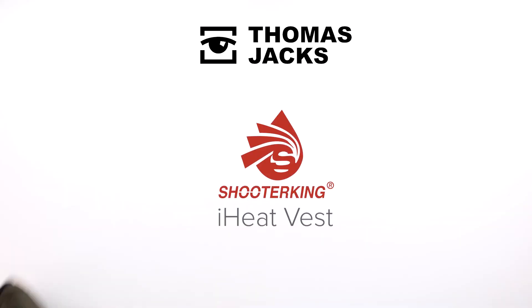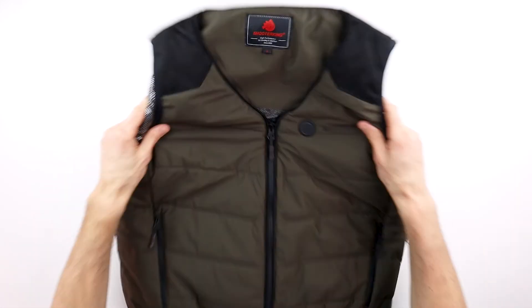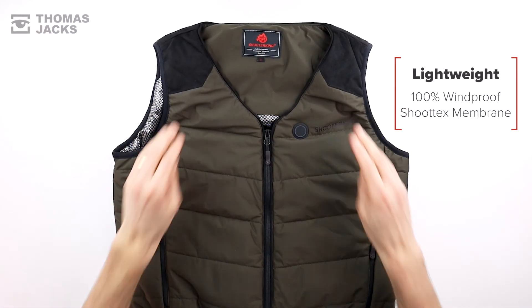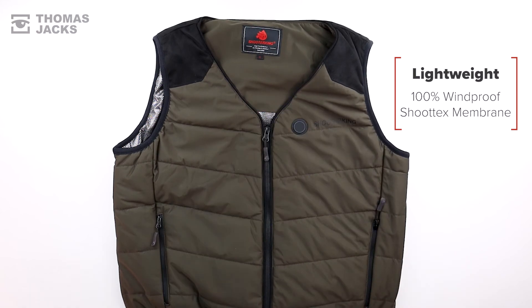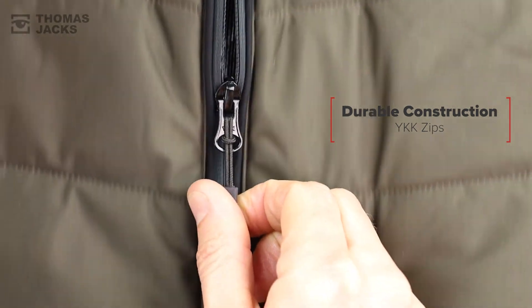Hi, I'm Dave from Thomas Jacks and this is the Shooter King iHeat Vest. It's lightweight, windproof, and a Shootex membrane means it can even be worn as an outer layer. The durable construction is backed by Shooter King's two-year guarantee.